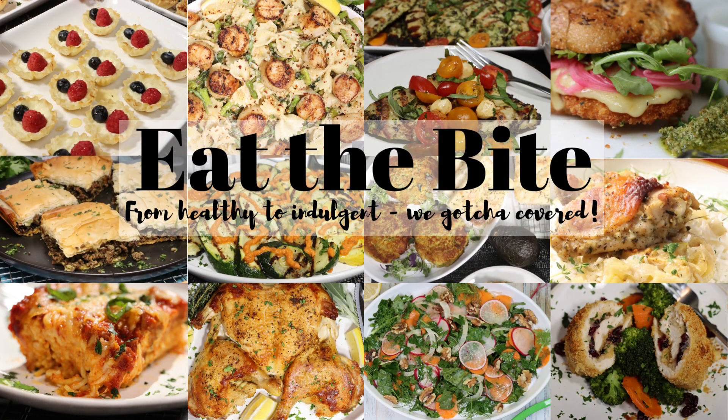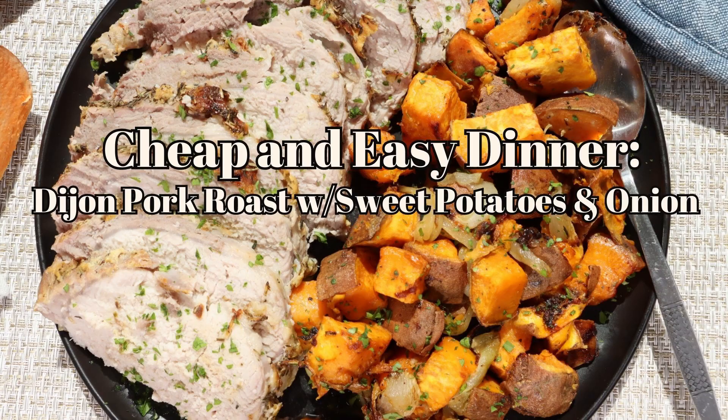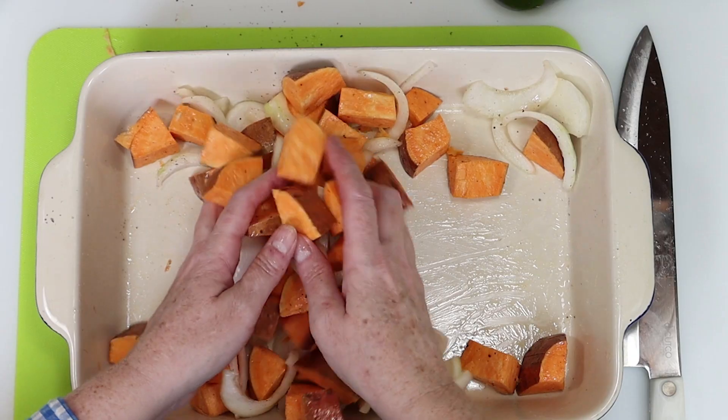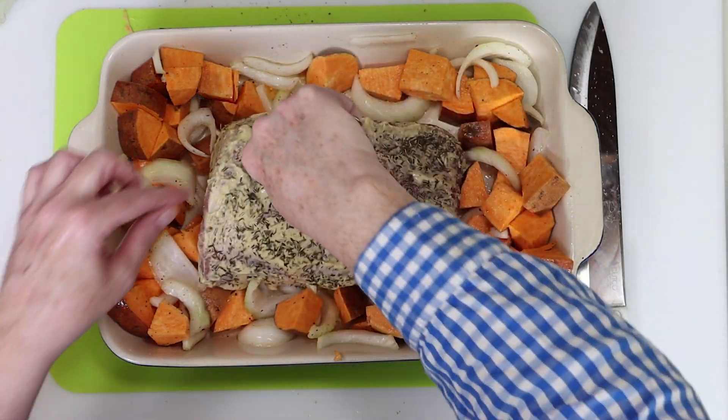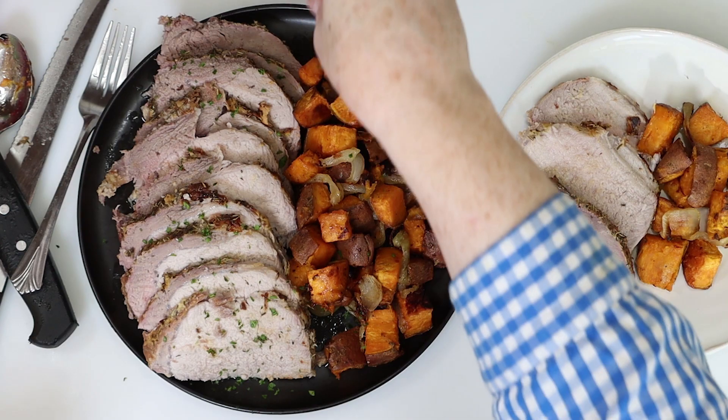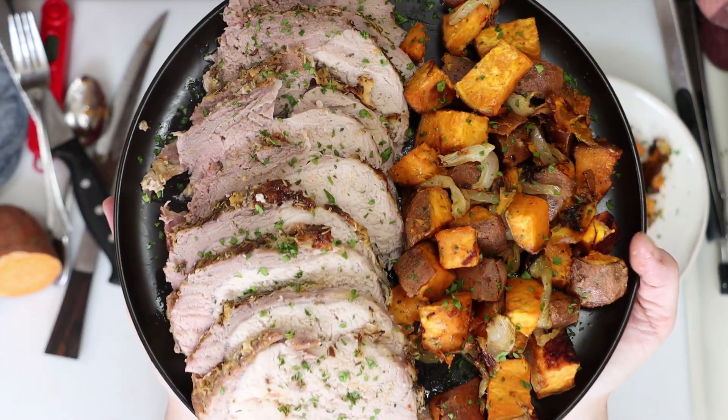Hey guys, this is Stacey from eatthebite.com and I've got another cheap and easy dinner for you with this awesome Dijon pork roast with sweet potatoes. This dinner costs about $10 and serves four people, so that's about $2.50 per person and it's super delicious. If you're looking for a dinner on a budget, this one's for you. So let me show you how to make it.